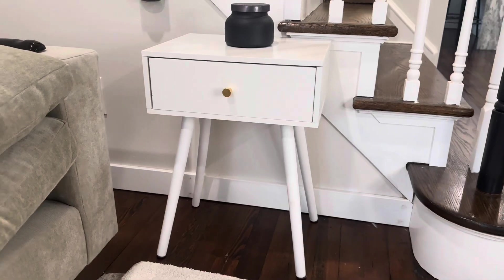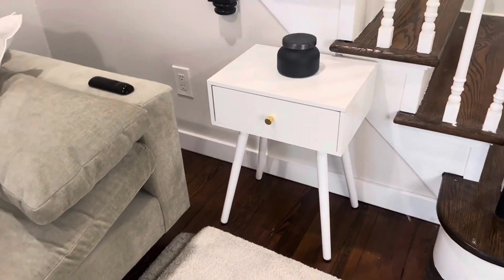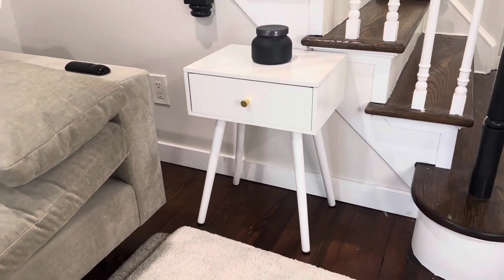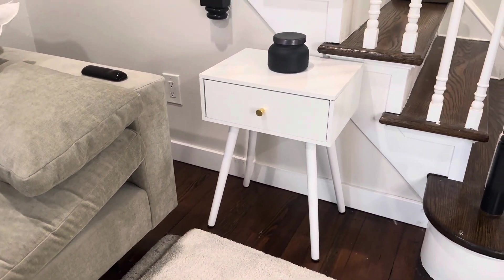Once it's together, it looks really great — on-trend, mid-century modern. It's a nice small table; it fits in this little nook nicely. It gives it a nice touch of elegance and looks really high end. I like the contrast of the white and the gold handle pull.